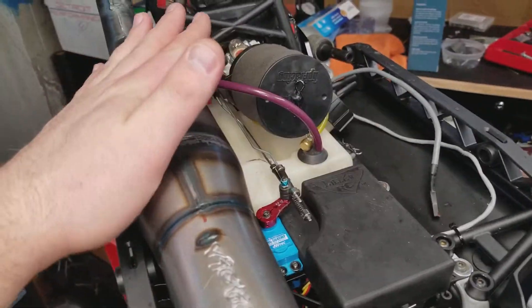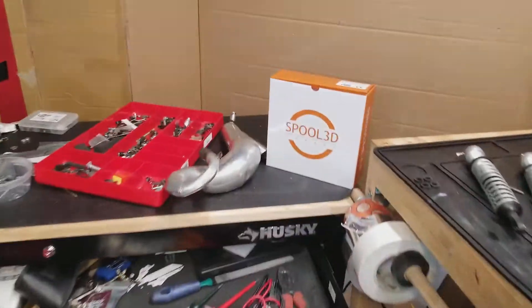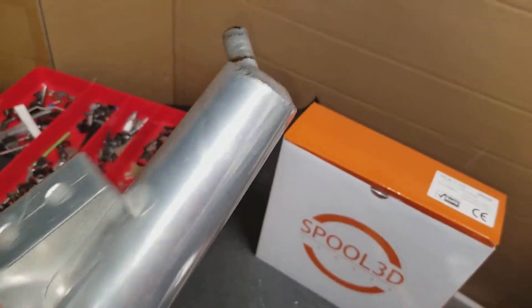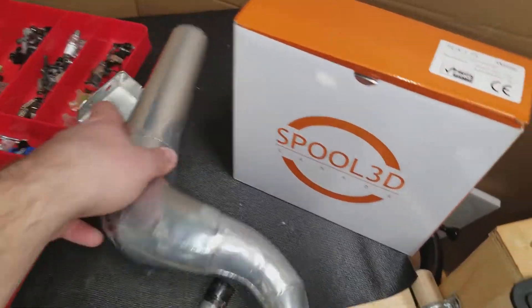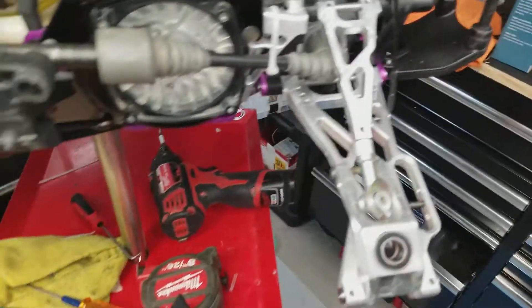I've probably only put about four tanks total on this thing since I've owned it and went through four pipes. This pipe fits with the cage on it and it's pretty much brand new — I just bought it last year, no dents, just a bit of scratching. I'd suggest taking this off, taking the header off too, and getting it ceramic coated. This is a booster that's been ceramic coated by a place called Top Gun Coatings — it's about 75 bucks. This whole pipe cost me almost 400 Canadian all said and done, but I bought it in 2016 when the dollar was bad.